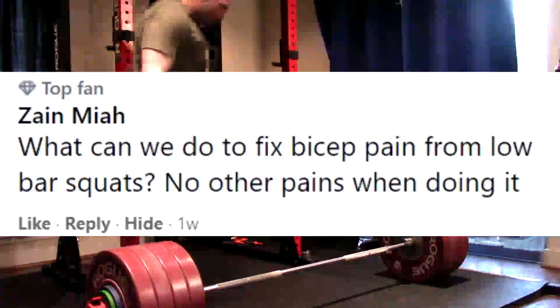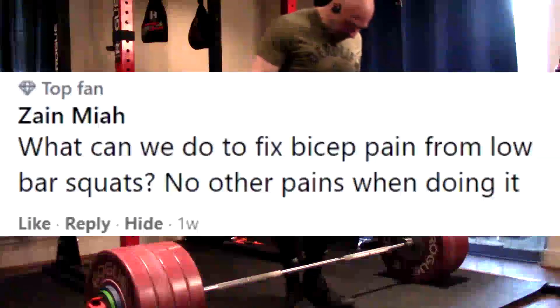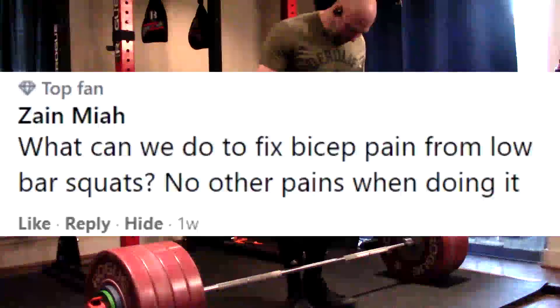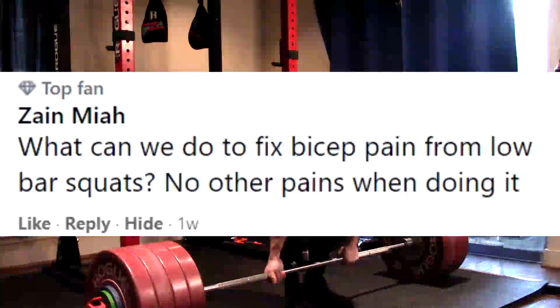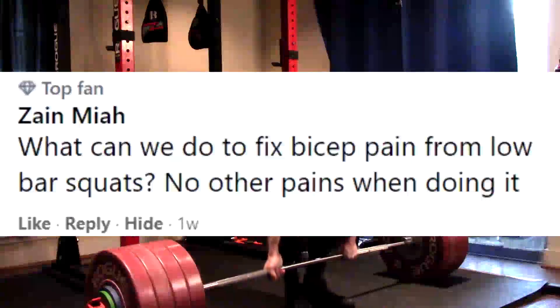Hey everybody, it's Jason Blaha here and it's time for part two of the Q&A, so let's go ahead and get this started. First question: what can we do to fix bicep pain from low bar squats? No other pains when doing it.